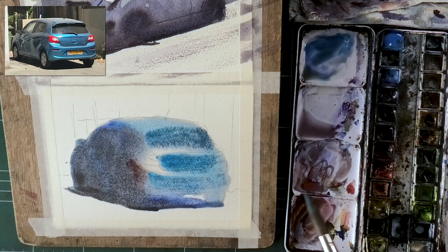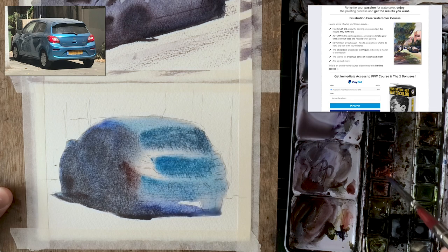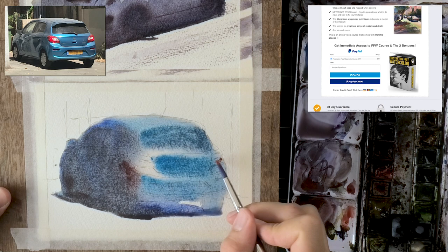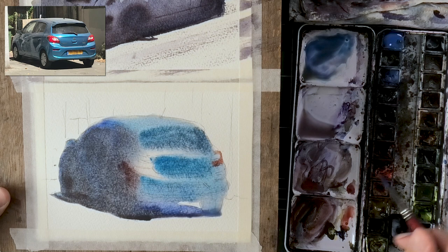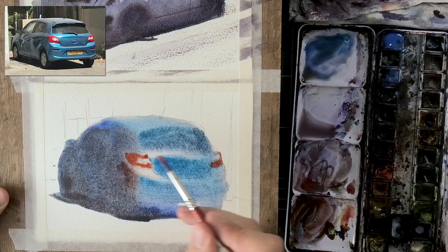If you want to learn how to paint like this, let go and enjoy the process. Be sure to check out the Frustration Free Watercolor course if you haven't yet. It's my course on letting go, painting with watercolor, and getting the result you want. I cover both technique and mindset, with practical exercises for removing the stress and rigidness that kills your washes and your end result. The link is always in the description box below.